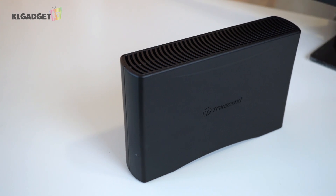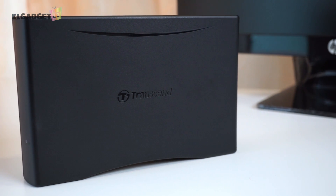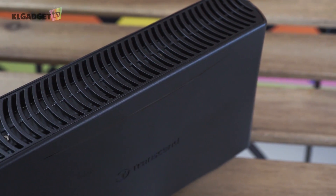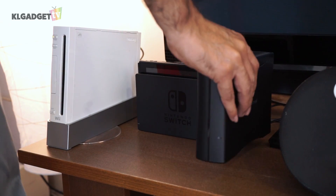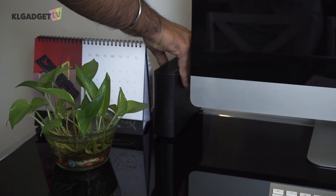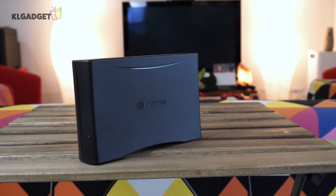Overall the size of the device is pretty small compared to the other NAS that we have. This is way smaller than that, but I guess that is thanks to it only having one drive bay. Other than that, this device is small enough for you to slot into cramped areas or just put it out of the way, because once it is set up you won't really have to bother about it anymore unless there is an issue with it.